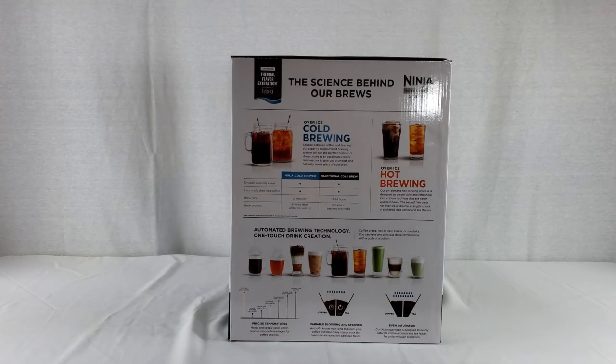This side of the box shows the science behind their brews. The over-ice cold brewing gives you the choice between coffee and tea, using an expertly programmed brewing system that runs the perfect number of steep cycles at an accelerated lower temperature for a smooth and naturally sweet glass of cold brew. It also compares the Ninja cold brew to traditional cold brew. The over-ice hot brewing is an on-demand process designed to create vivid, refreshing iced coffees and teas that are never watered down — brewed hot over ice at double strength to lock in authentic flavor.